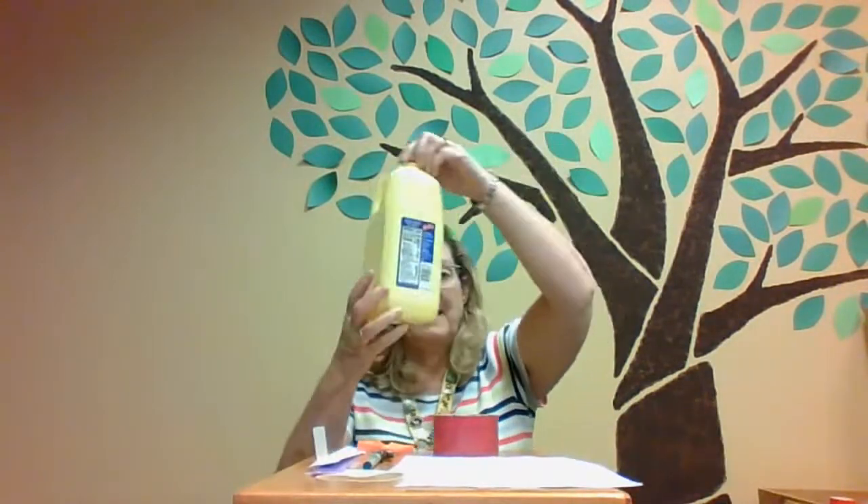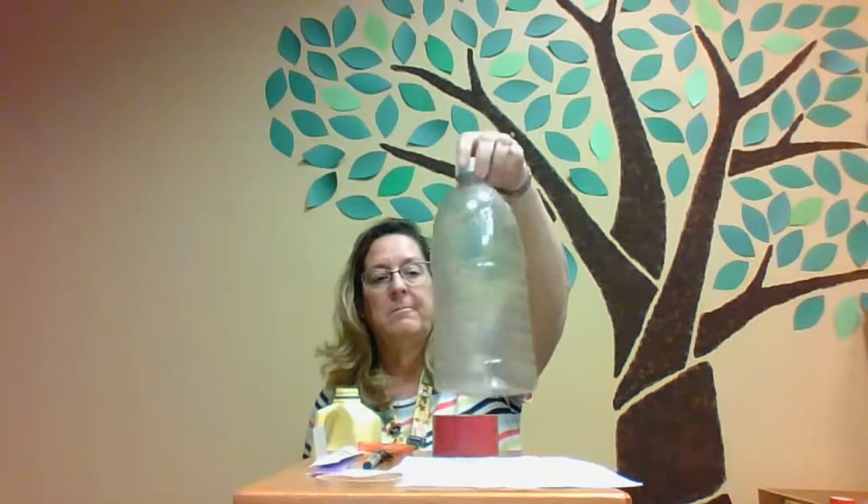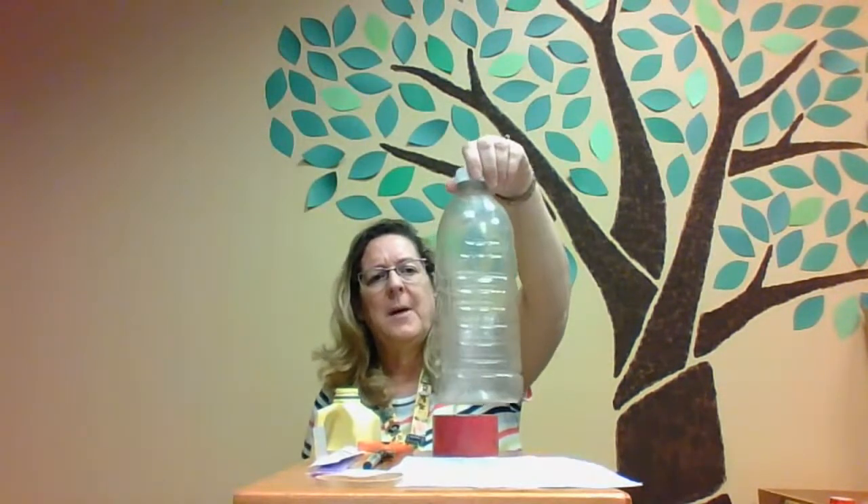Hi everybody, it's Miss Kim and it is time for Full Steam Ahead! Today we are going to figure out how to engineer a self-propelled paddle boat. You will need some kind of milk bottle — I have a half gallon milk jug. You're also going to need another bottle, square would be best, with a cap on it that's not too wide, so a juice bottle is perfect.